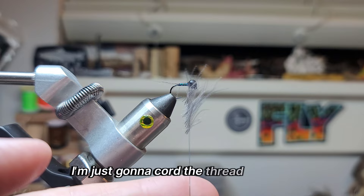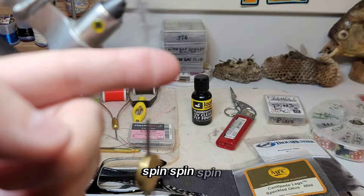Now what I'm going to do is spin the bobbin with the thread, and that will cord up the CDC. So I'm going to hold one finger right here. I'm just going to cord the thread back up — just let it spin, spin, spin. And then...